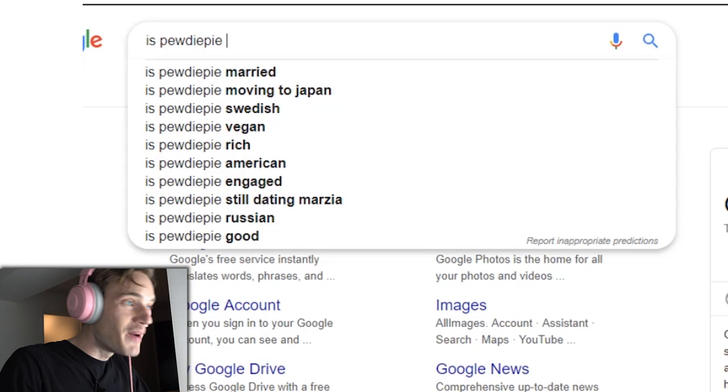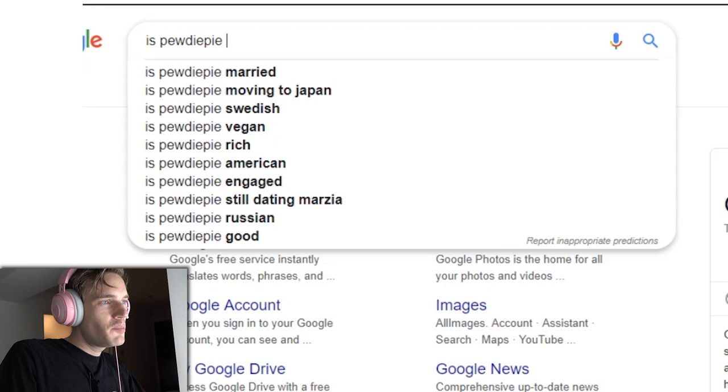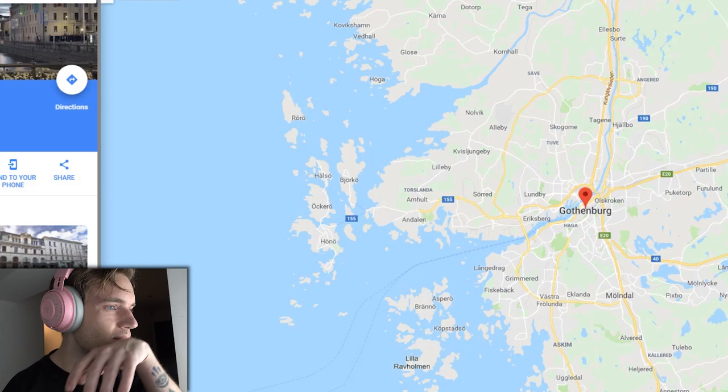PewDiePie — age: 29, bitch. Net worth: a lot of money, bitch. Tuber Simulator — what? Tuber Simulator is becoming relevant. Is PewDiePie moving to Japan? I wish. It's a little complicated getting a visa. Apparently I spoke to a tax expert and they said it's actually a little complicated now because of Logan Paul, because YouTuber isn't recognized as a job in Japan. Thanks to Logan Paul, it's actually a little bit more complicated. Thanks, Logan.